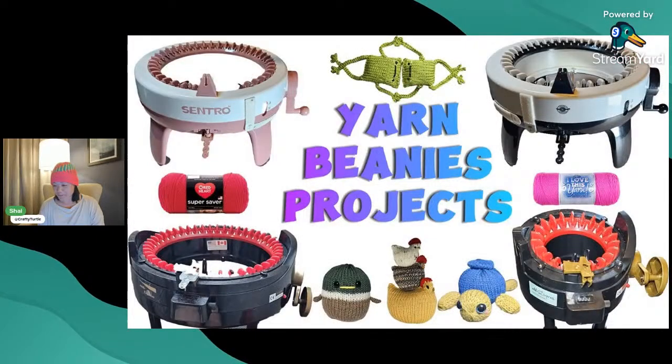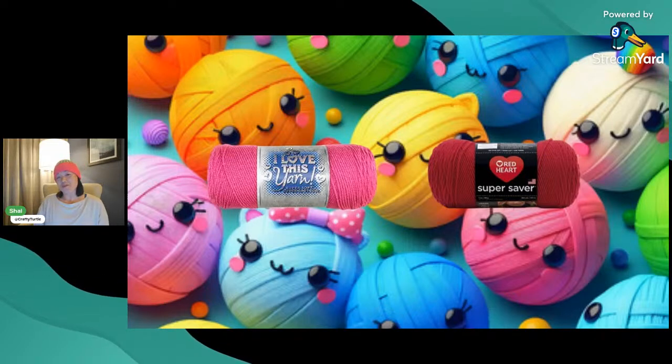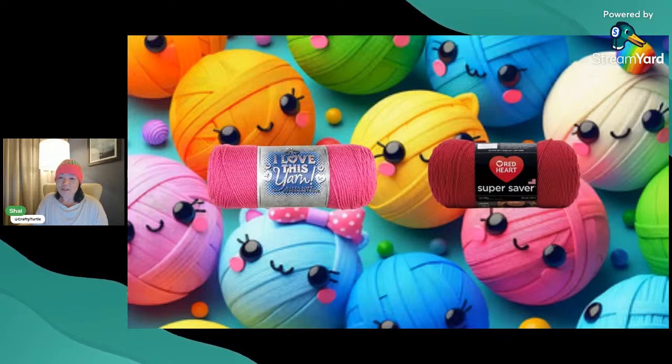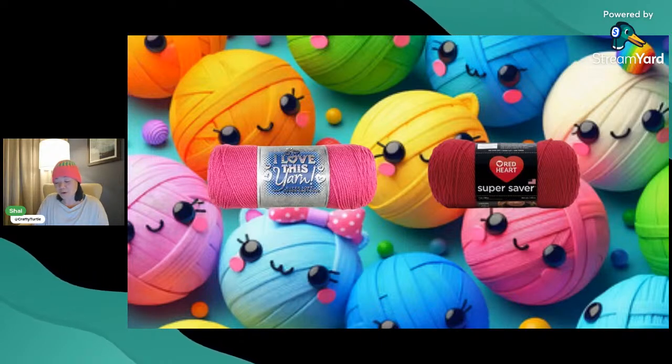So we're going to talk about yarn. I'm sure all of you, like me, have struggled with the types of yarn that work on machines. This is just examples of brands out there. I actually bought my circular knitting machine because I had a lot of yarn I wanted to use up faster than crocheting could do. What I found was not every yarn type works — Red Heart yarn doesn't always work on my machines.